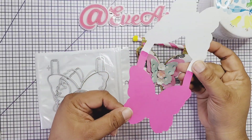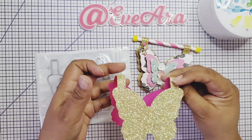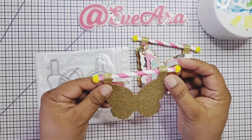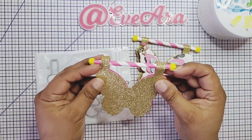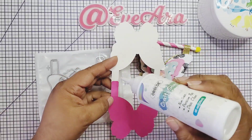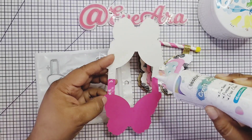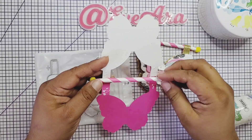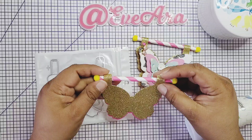All you have to do is just cut out two — one for the back and one for the front — and just glue them together like that. Then you grab your straw, place it right here in between, and just glue it down. I add my glue right here going down the straw. Or you can add a paper clip, whatever you want to use for your project.